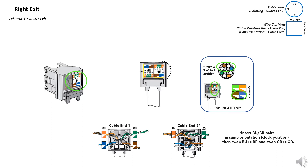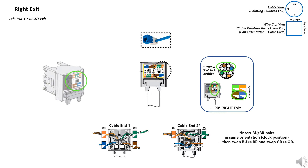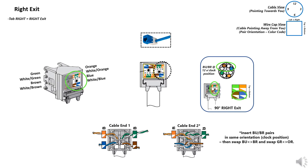Tab right, right exit: the blue-brown pairs will be in the bottom quadrants. Match the color code. Seat the pairs to match the tip ring polarity as indicated by the sticker. Note, for cable end 2, swap the blue and brown pairs and then swap the green and orange pairs, routing the blue and green to the outside.